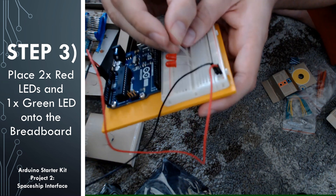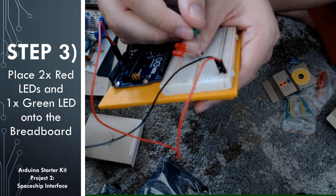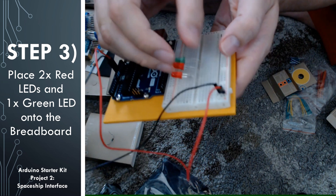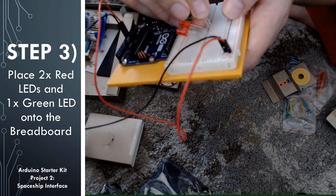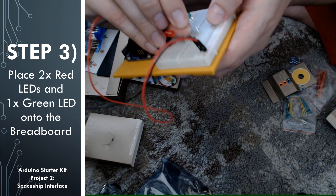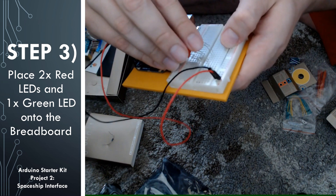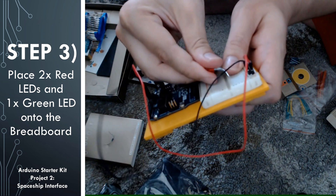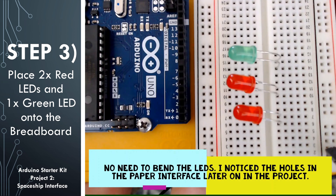It's important to keep track of which row has the longer leg, because LEDs are direction dependent. LED stands for light emitting diode, and a diode is something that only allows current to flow one way. So we have to make sure we have the correct leg of the LED attached to the right side of the circuit. I put the longer legs towards the top of the breadboard to make mine easier to remember.